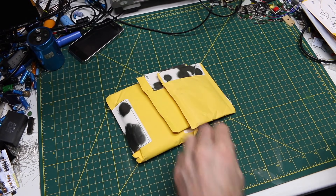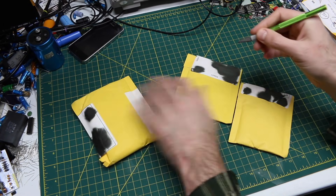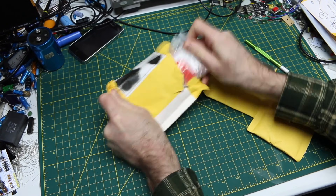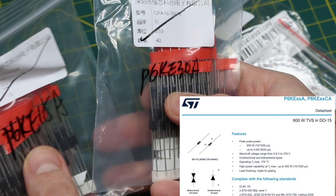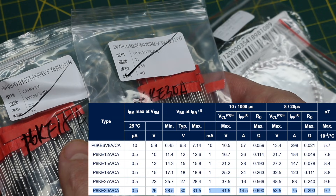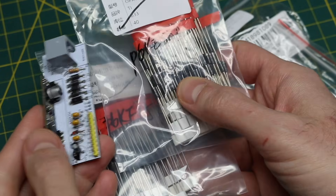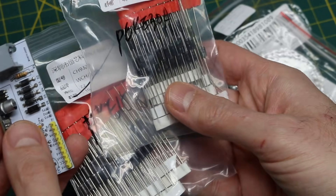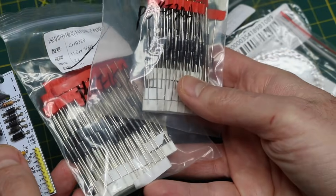It's time for a year-end mail clean-out. I have a bunch of semiconductors that I ordered over the past year, some for projects I never got around to. I believe these would be TVS diodes — some kind of surge suppression. The 18 and 30 probably refer to the voltage they clamp to. I was using that sort of thing when working on telephone line simulator stuff, to clamp voltage spikes to a maximum level.